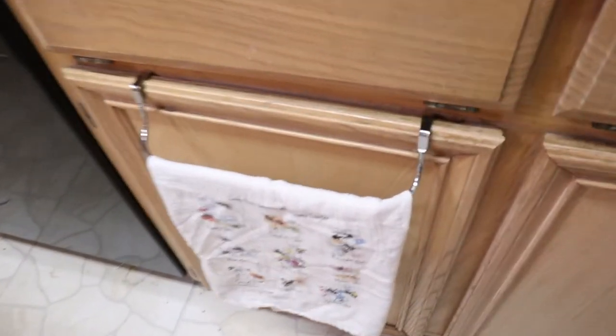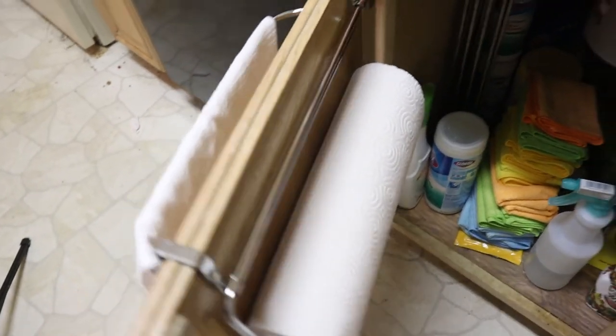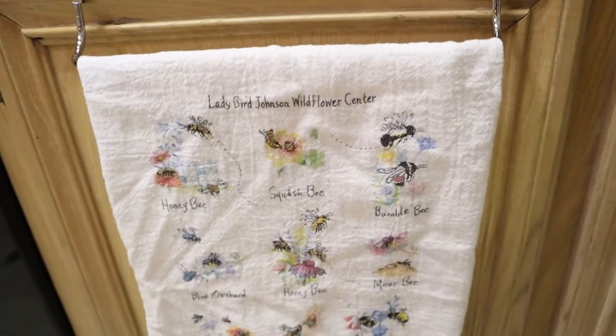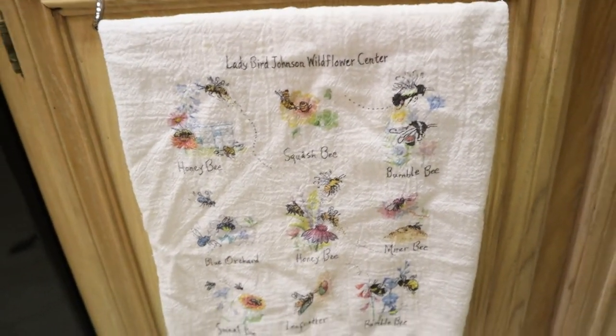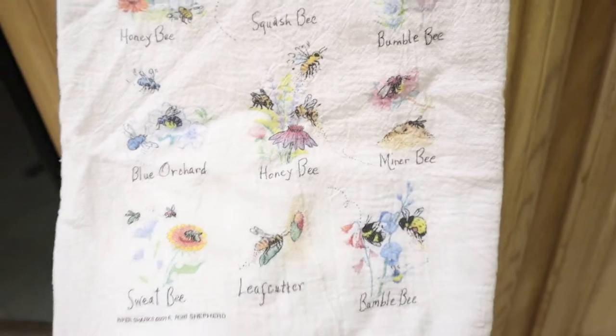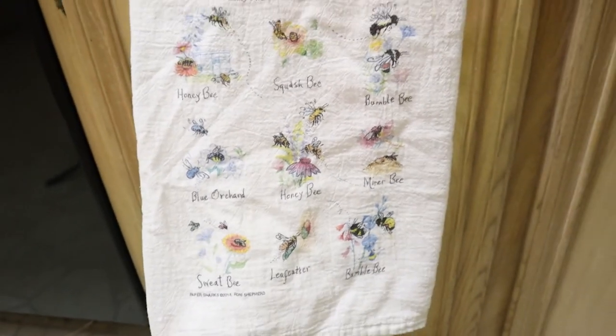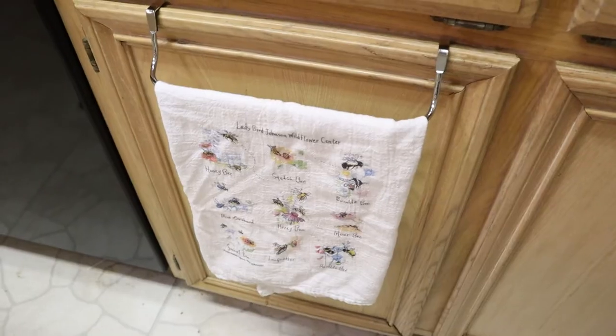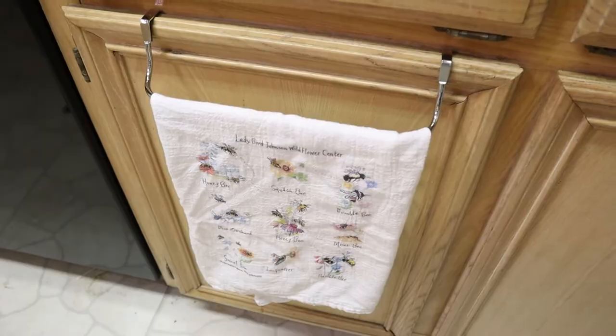Here I got this hook on Amazon so you can put paper towels and a kitchen towel — I love this one. I got this kitchen towel at the Lady Bird Johnson Wildflower Center in Spring. It's beautiful — I love the print, it has different kinds of bees. It's really cute. I wanted something like that because I don't have a handle to put kitchen towels here, so this works perfectly. I'm going to link it down below.